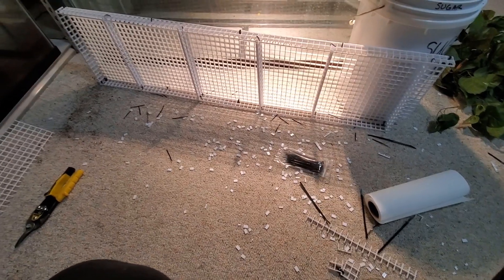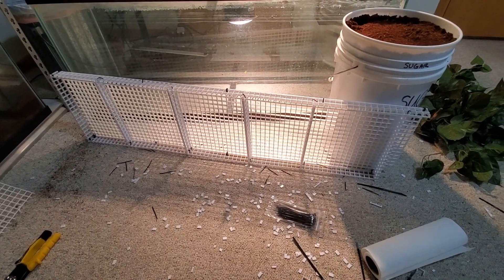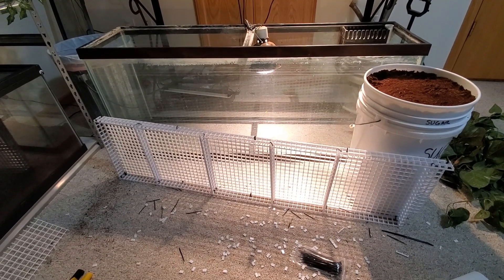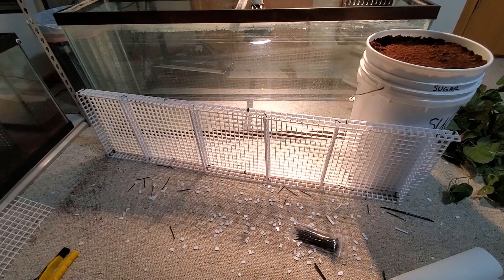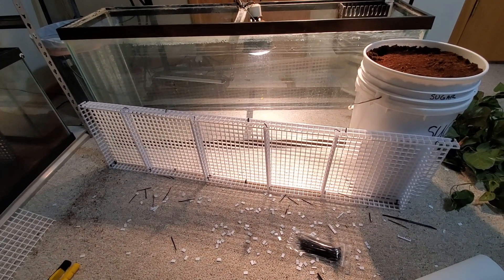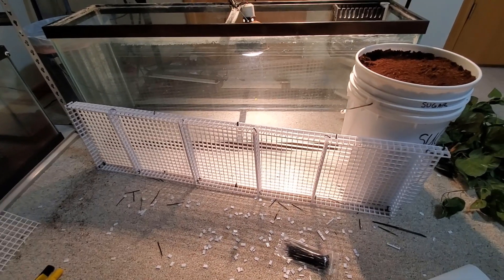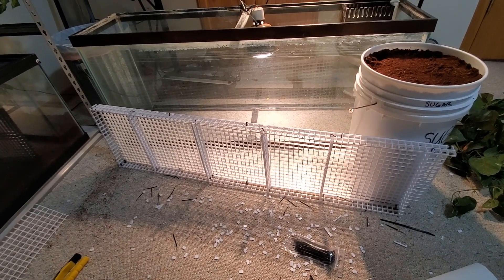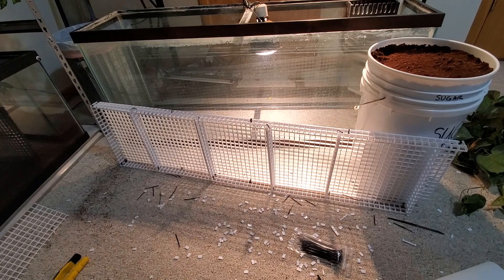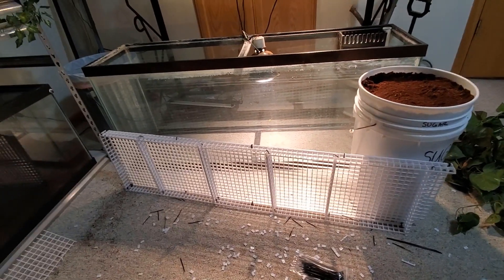I've made an enormous mess here. What I've done is created a false bottom for my 55-gallon aquarium that I have an ornate box turtle in. I decided I wanted to try and make it a bioactive setup — maybe have a few plants growing in there, some nice soil with earthworms and other invertebrates, so the box turtle can have a more natural environment and forage as it digs through the soil.